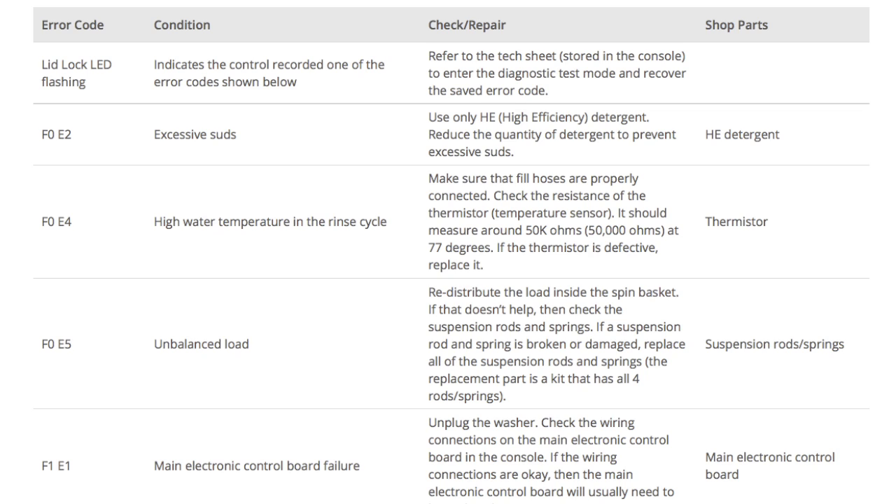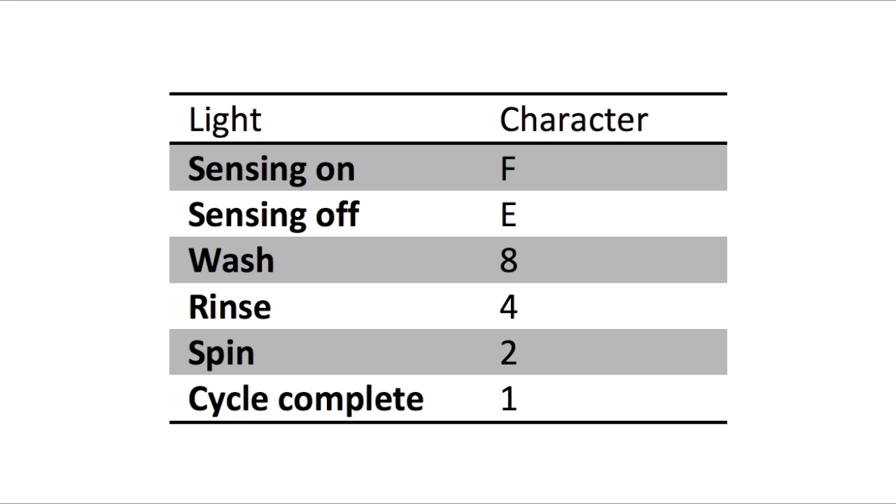Error codes for the VMW washers have two parts. The first is the letter F followed by a number, and the second is the letter E followed by a number. Which lights are illuminated indicate the numbers. The sensing light on indicates the letter F; the sensing light off indicates E. The wash light stands for the number 8, rinse 4, spin 2, and cycle complete 1.